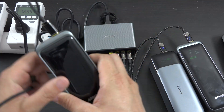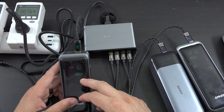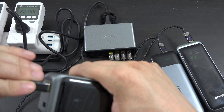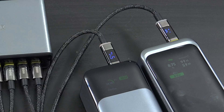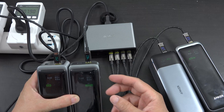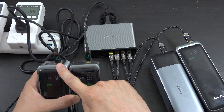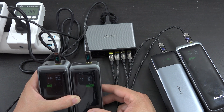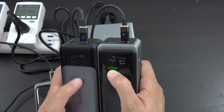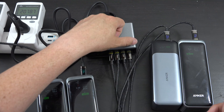Port one can still get 100 watts with three things charging. The second thing is getting 65 and the next is getting 30. Now let's connect a fourth power bank to the fourth port. With four things charging, port one went to 45, and the third port is at 30. The third and fourth ports are getting 60 and 60 — they can do up to 65 — and this thing isn't warm to the touch yet.